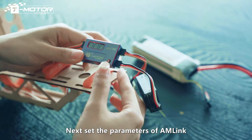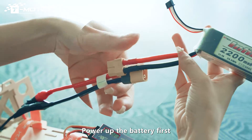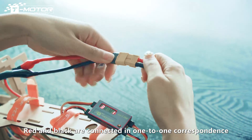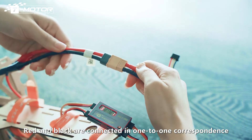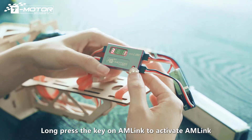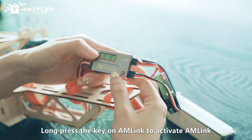Next, set the parameters of AM-Link. Power up the battery first — red and black are connected in one-to-one correspondence. Enter AM-Link settings. Long press the key on AM-Link to activate AM-Link.